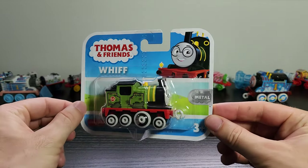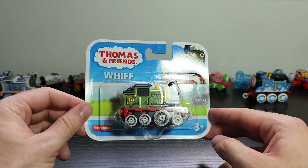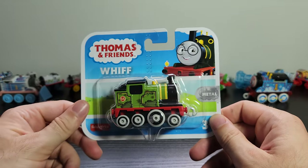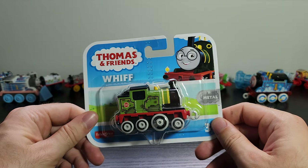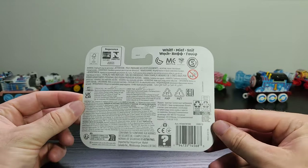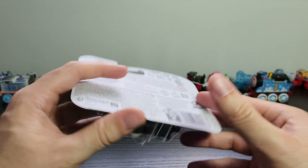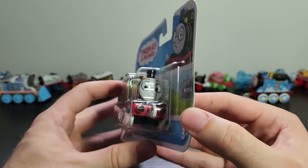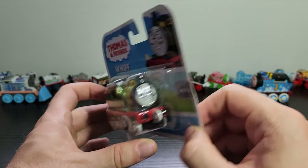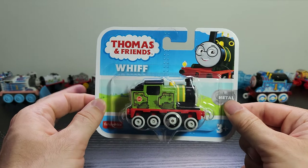Here is Whiff in all of his packaging glory. I admit I have not seen any episodes of All Engines Go that have Whiff in them — I haven't been keeping up with the show, and it's also been quite hard to find reliably in Australia. You can see the normal info on the back, nothing particularly exciting. One of the reasons I love these packages is you can really get a good view of their face — the very important face. Let's open him up.